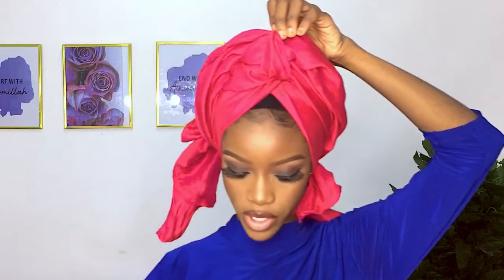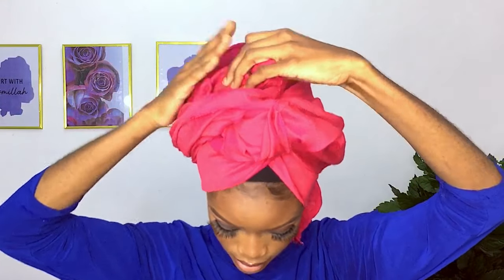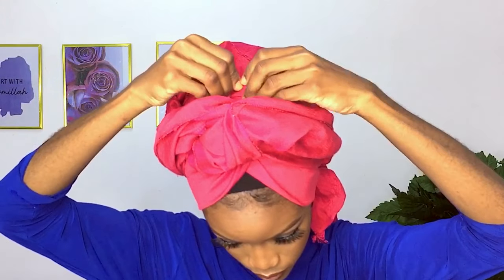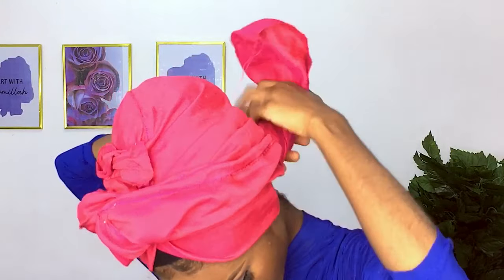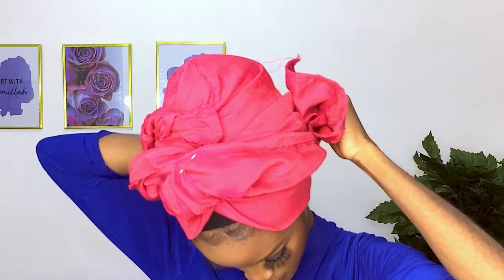So here I'm going to take an office pin and I'm going to pin this side together, just like this. I've pinned that. Then this remaining length I'm going to twist it, and then I'm going to pin that too as well.